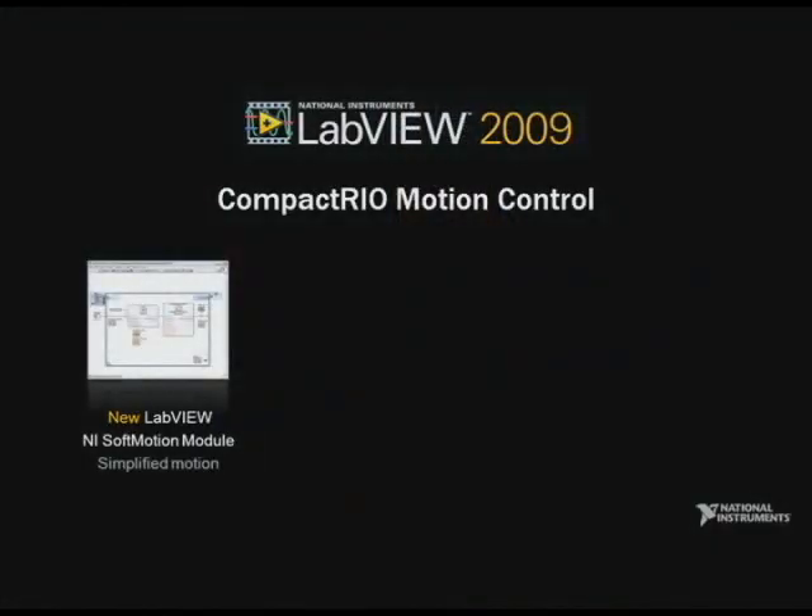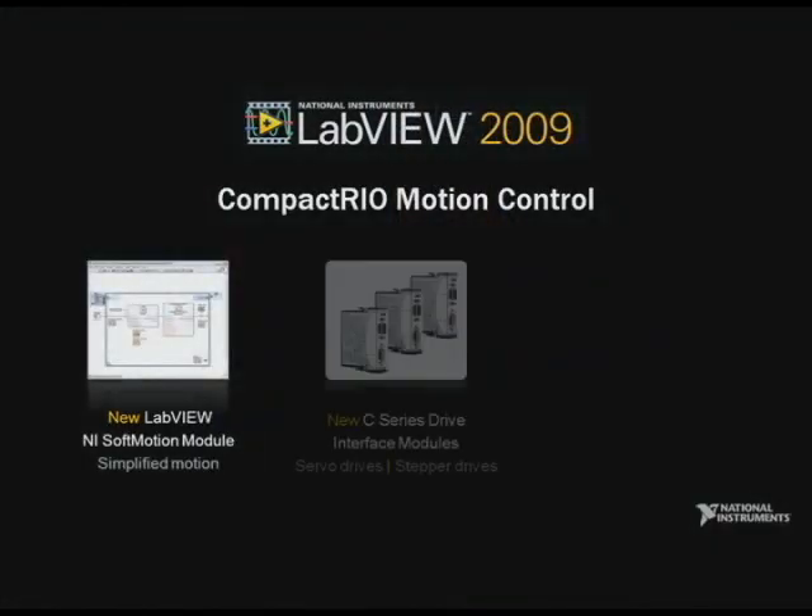Multi-axis motion control can be very processor-intensive. Each axis requires multiple cascaded control loops, and in multi-axis control these loops must be tightly synchronized in order to provide smooth trajectories. Higher-performance real-time processors and FPGAs make it easier to perform sophisticated motion control on CompactRIO. Today, I'm happy to announce the new LabVIEW 2009 NI Soft Motion Module and three new C-Series Drive Interface Modules for CompactRIO.